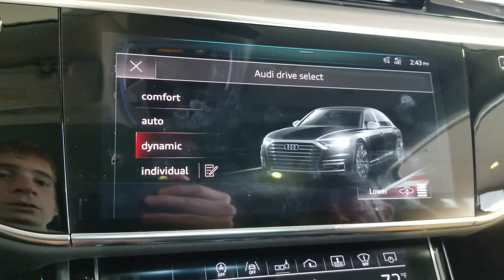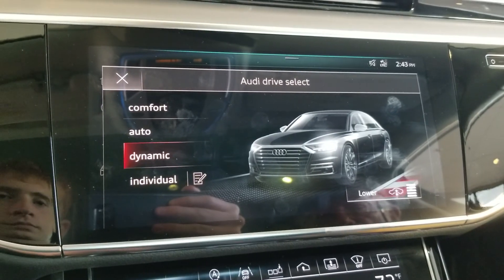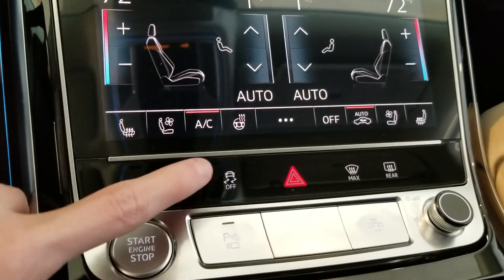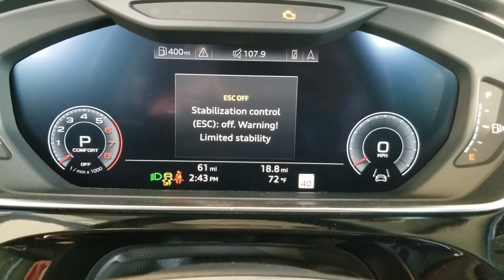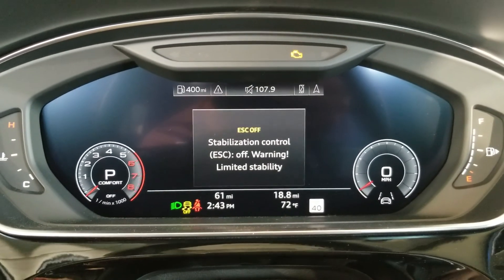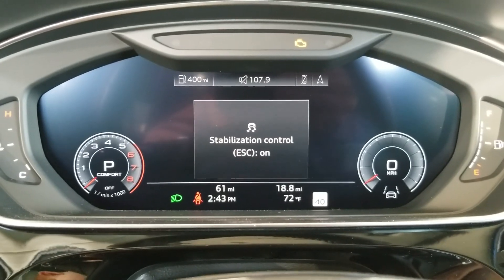To disengage the parking brake, you can't simply push it — you must press on the brake and push down. The drive select button lets you go between different drive modes without touching the screen. You also have traction control off, and if you push and hold the traction control button you can turn the electronic stability control completely off, then push again to turn it back on.